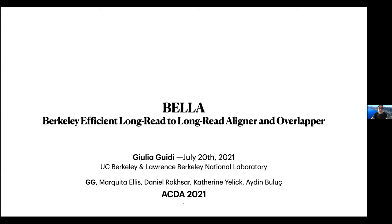Good morning, everyone. I'm Julia Gritti, and today I'm going to talk about our work, BELLA — Berkeley Fission Long Grid to Long Grid Aligner and Overlapper.